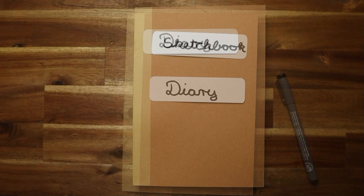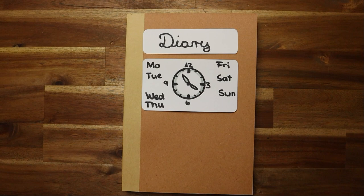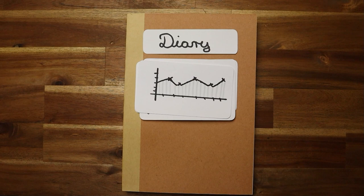The diary part of my nature journal is filled with different facts — for example, date and time, location, how is the weather. Sometimes I count things, sometimes I measure other things, and sometimes I do statistics. So I don't need any expensive paper to note this.